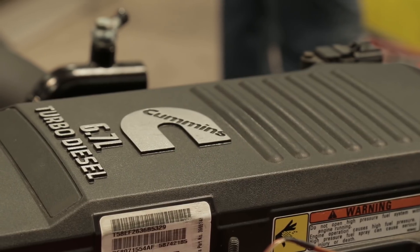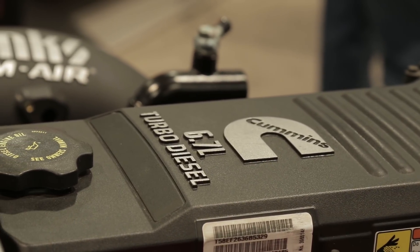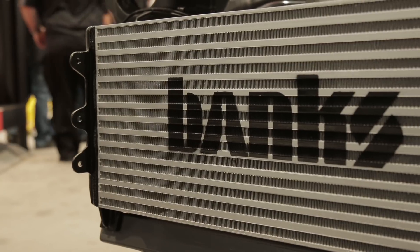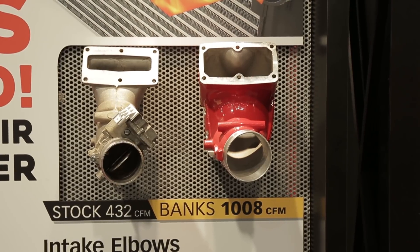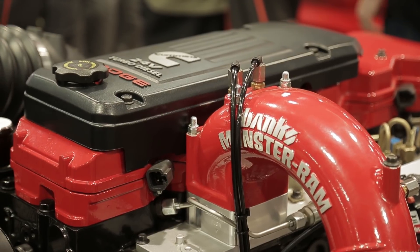Also on this 2017 Cummins 6.7 engine here, we have our new cold air ram air, our new intercooler, and our new Monster Ram intake, which outflows anything on the market. So we're doing the mechanical stuff — the air intake, the intercooling, the exhaust. But this instrumentation is a breakout.